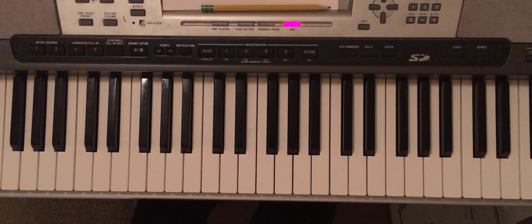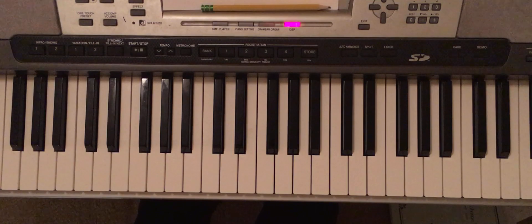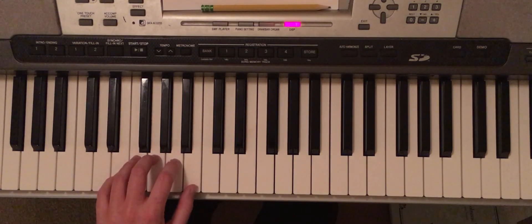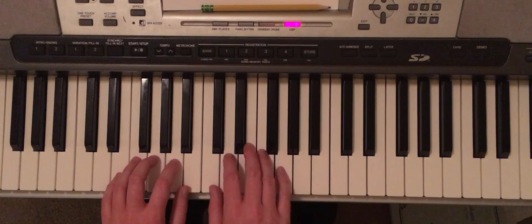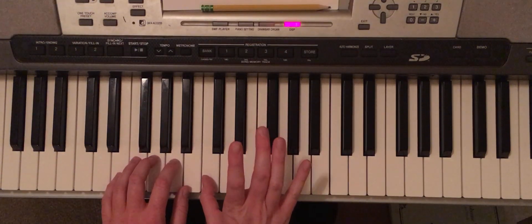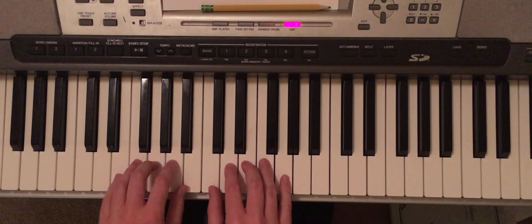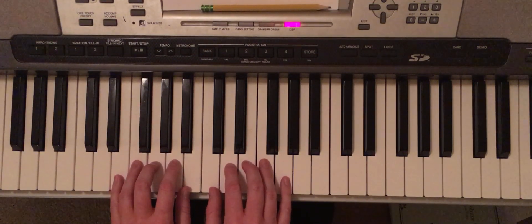The first note for the whole piece is in your left hand — finger 3 on G. It's like an E kind of thing. Your right hand's first notes are C and E, so you're actually kind of next to each other, next door neighbors. Your left hand for a lot of the song has the melody.